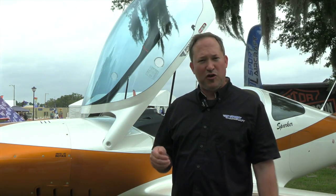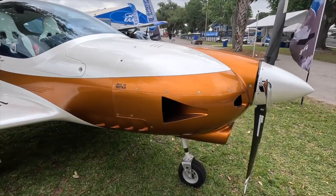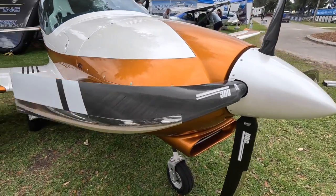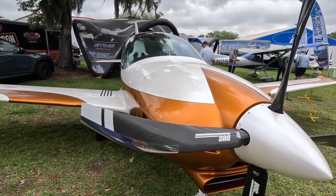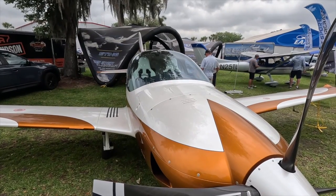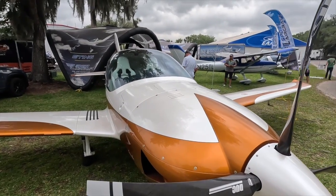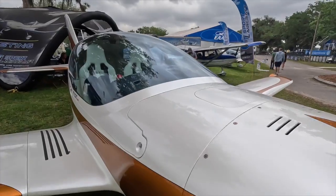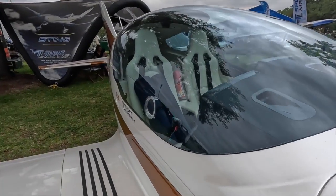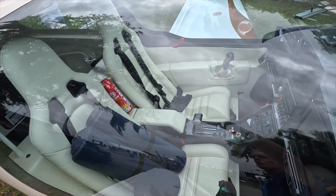The Sparker comes in at several price points. It starts with the naturally aspirated Rotax engines for about $327,000, and is in the $380s if you go with the turbo option. You can add IFR instrumentation, amenities, and features such as oxygen from i3, plus additional luggage and storage capacity. Fully loaded with oxygen, a GTN 650, and a 916 or Edge Performance 918 engine, you're going to be around $415,000 to $425,000.